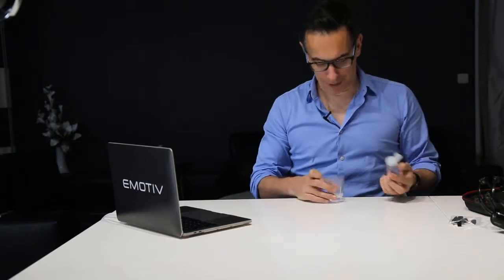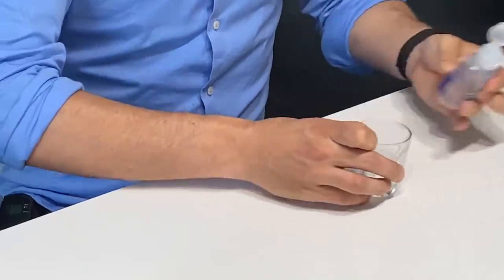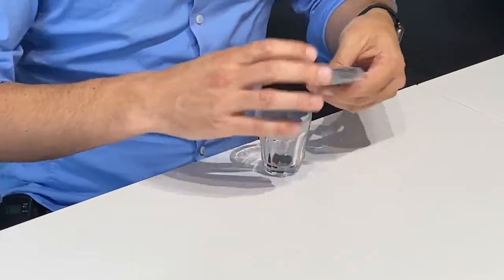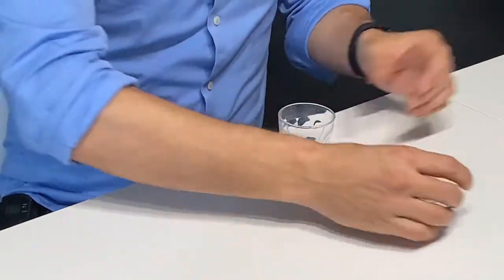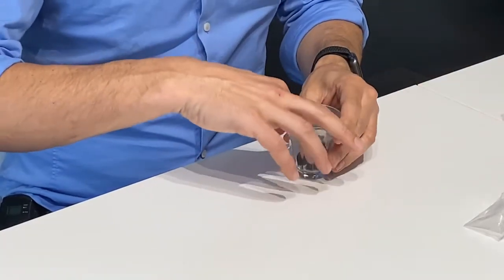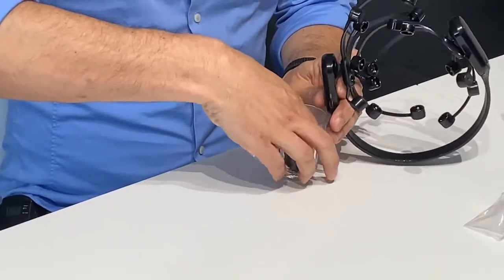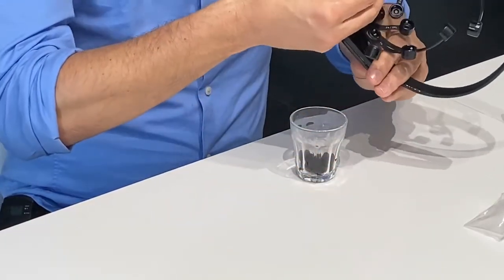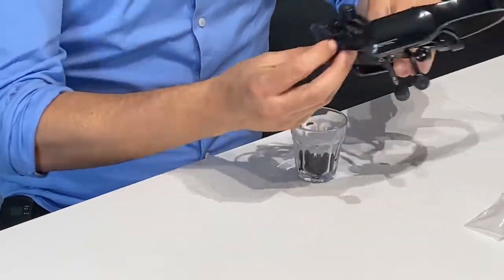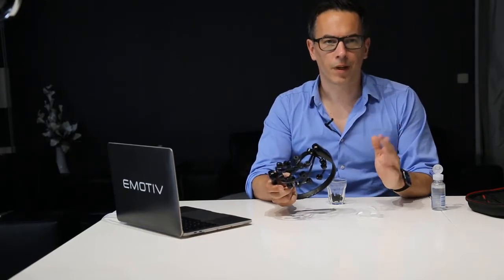Here is my little hack prior to running the experiment. Generally what I do is I put the liquid in a little glass and then I put all the foam pads in the glass so that they all get soaking wet before I start the experiment. Once they are totally wet, I get the brainware and put them in. This is a little solution that I started to use years ago and it's always been great and very helpful.